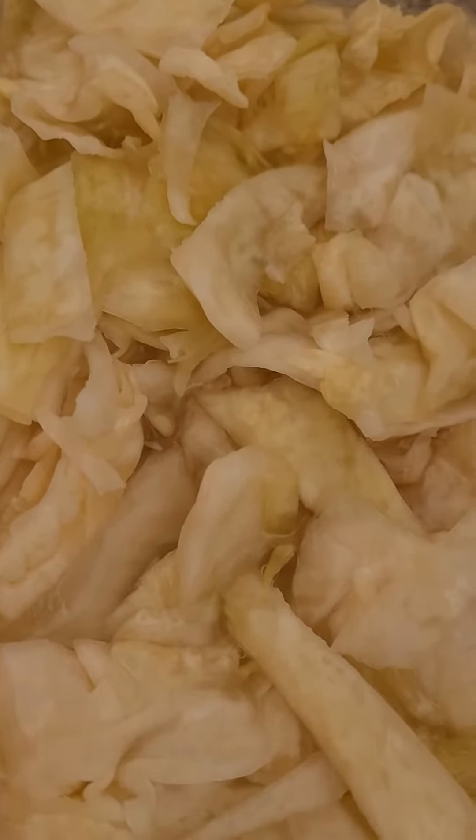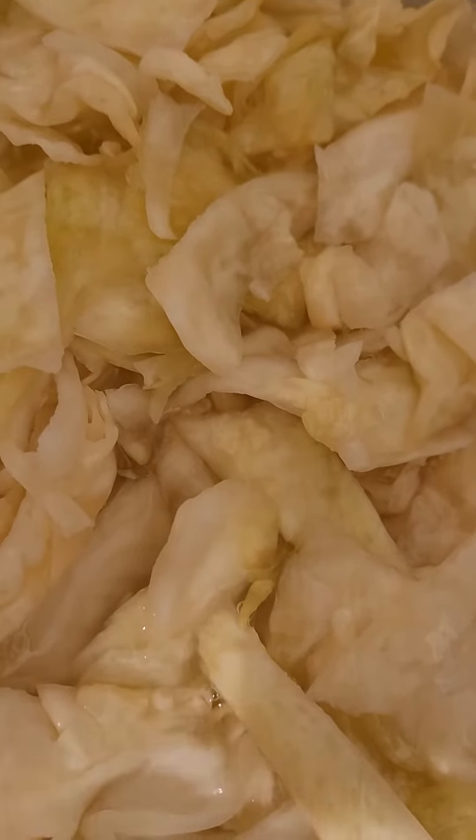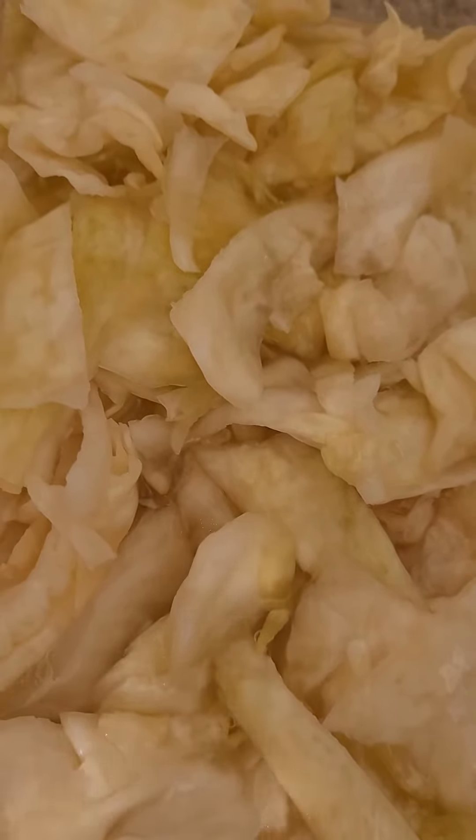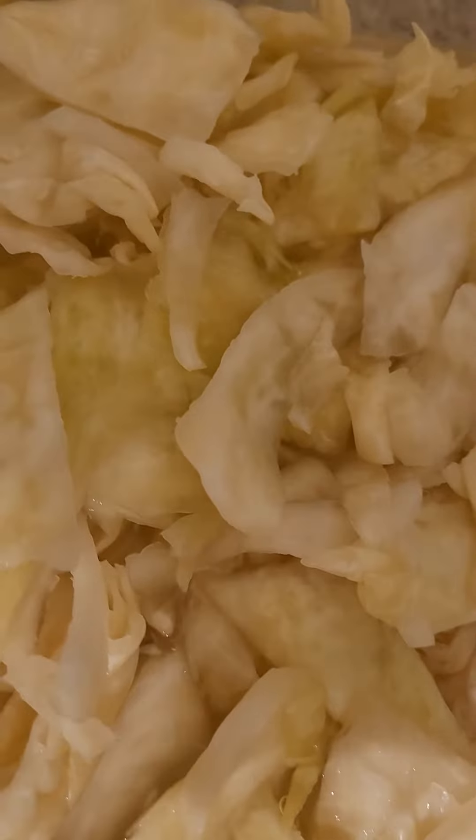This white cabbage was cleaned and dried, then cut like this and put in a plastic container, then sprinkle the salt.